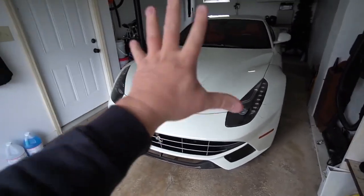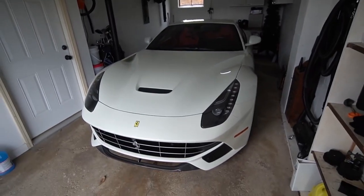I just got a text from DHL which says that by the end of today the modification — of all modifications I've ever done on this channel — is gonna be arriving. I've been waiting so long for this. It is the straight piping exhaust for the Ferrari.